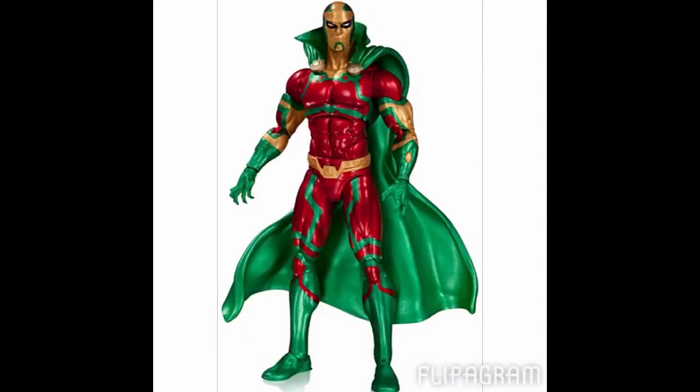Next figure for Wave 1 is Mr. Miracle. He comes with some Miracle discs and a mother box — I have no idea what those are. The paint looks crazy on this figure, really cool, and the sculpt looks really, really awesome too. His cape is sculpted just really crazy looking. But everybody who's a fan of Mr. Miracle, there is a figure for you in this line.